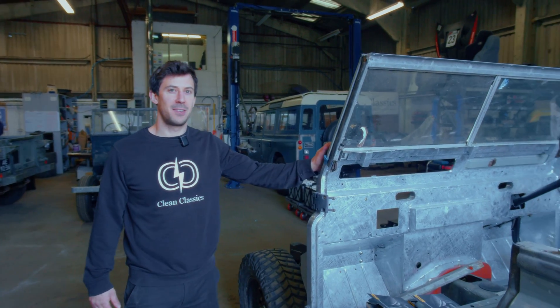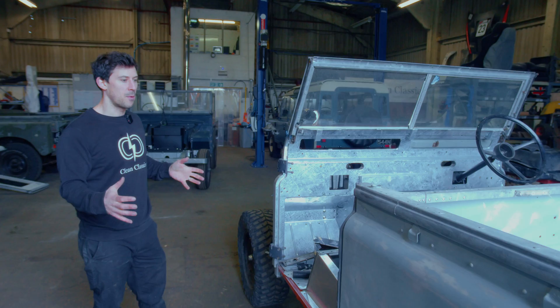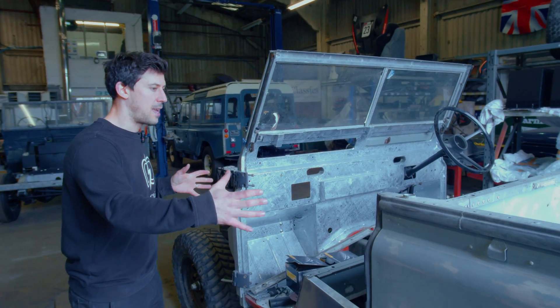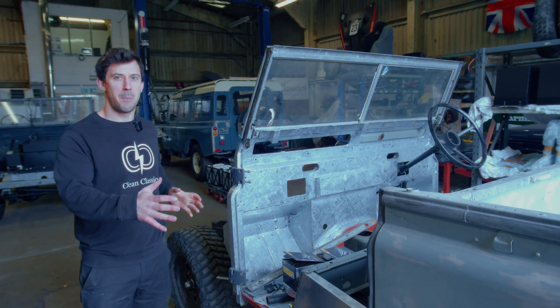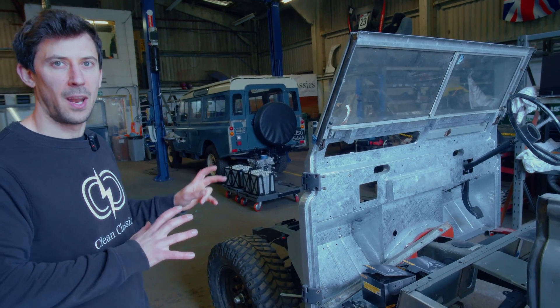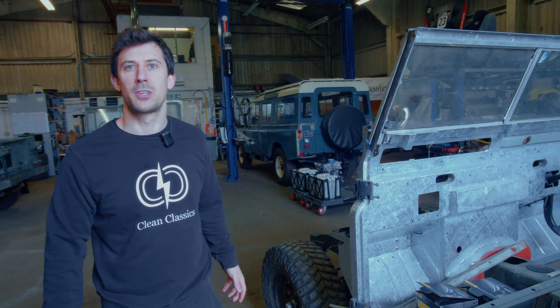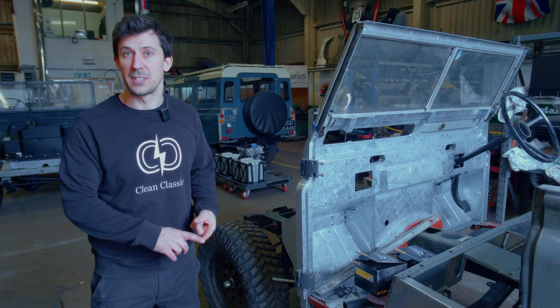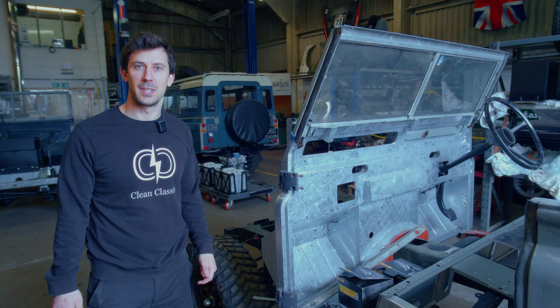Last time we looked at the Series 2A we just completed getting the whole dry build together. We've ended up spending a bit more time on the shut lines and the way the door fits. It seems as though the aftermarket galvanised bulkhead we've got has been the culprit for just making that fit a bit of a challenge. Some of the lines don't quite line up where we'd expect them to go. So we've had a bit of a wriggle around and we've managed to get as good a fitment as we can on the doors — everything well fitted so the shut lines look sensible. Likewise, getting the roof on, there was a bit of twist in it so we got that straightened out. Now we know that when it all comes back together it's all going to go together nicely.